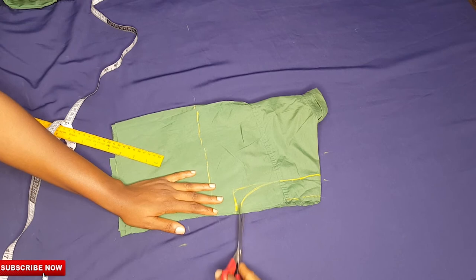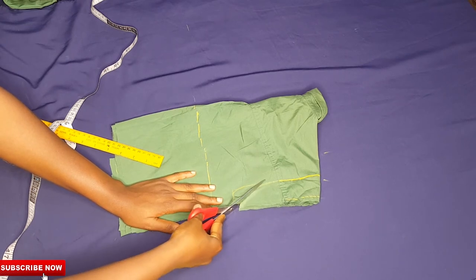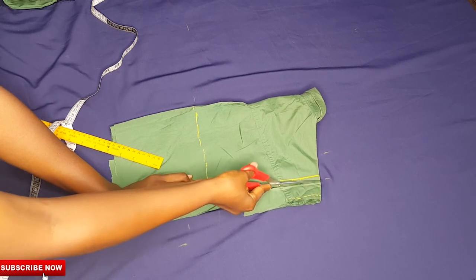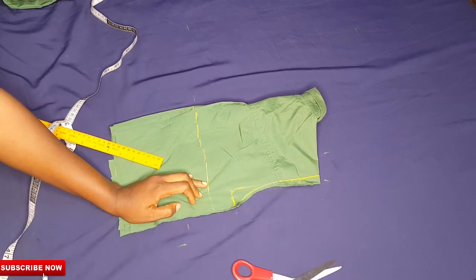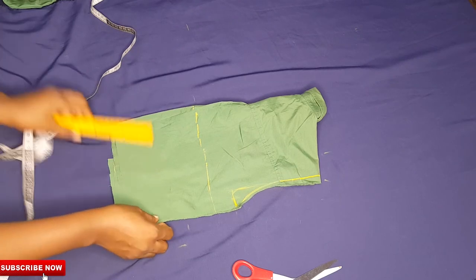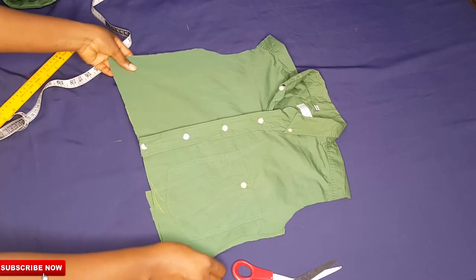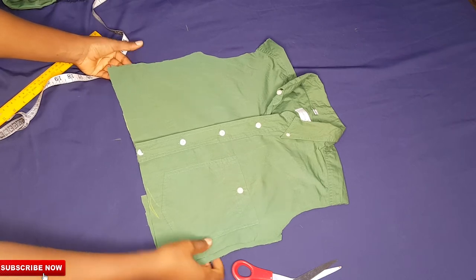Once I was done creating my new armhole, I'll go in with my scissors and cut out the unwanted parts, then take this to my machine and sew half an inch on the sides of the shirt. This is the actual measurement — this is what fits me perfectly.